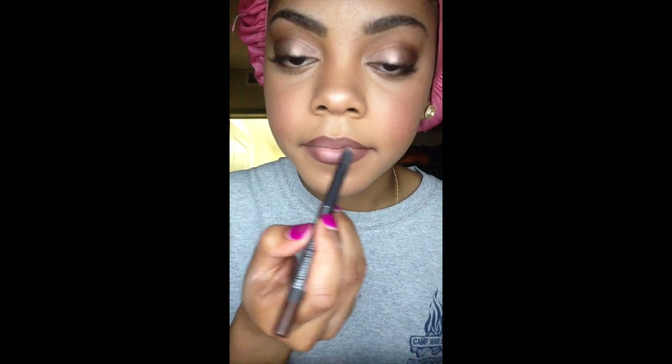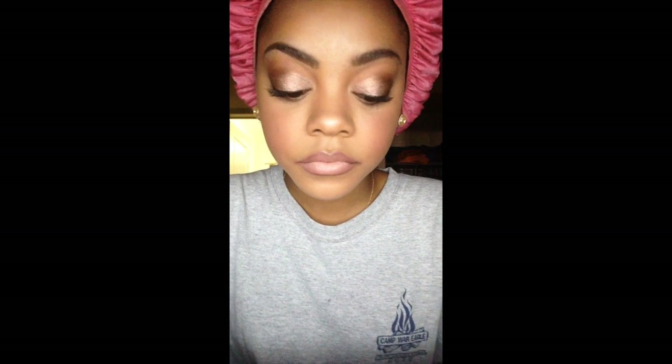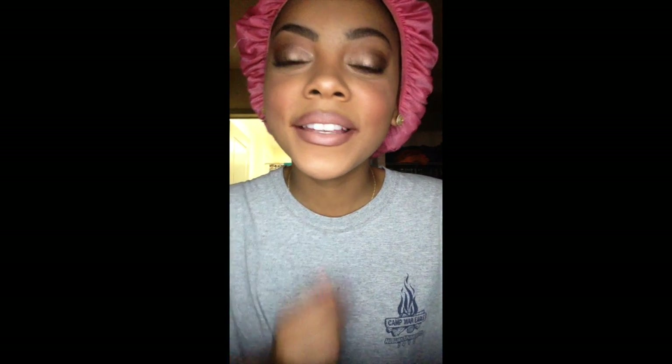This is pretty much it for the look — this is the full face routine. If you guys like the makeup tutorial and want me to do more with different looks, like an everyday one or just another look, let me know in the comments below. Thanks for watching!